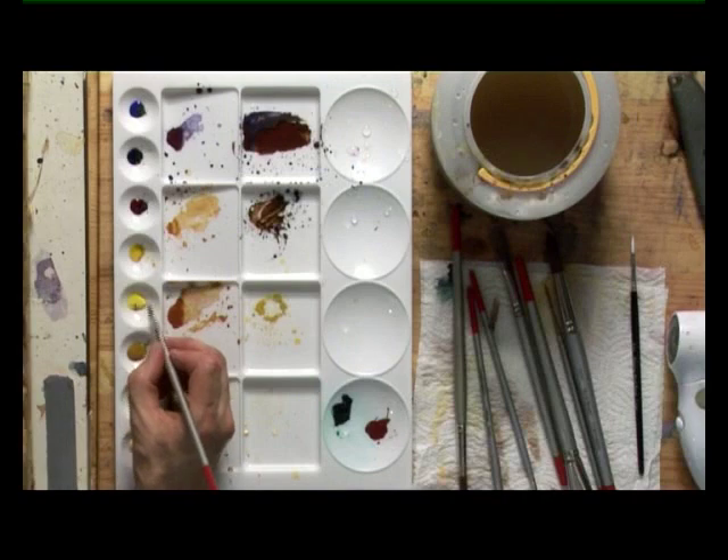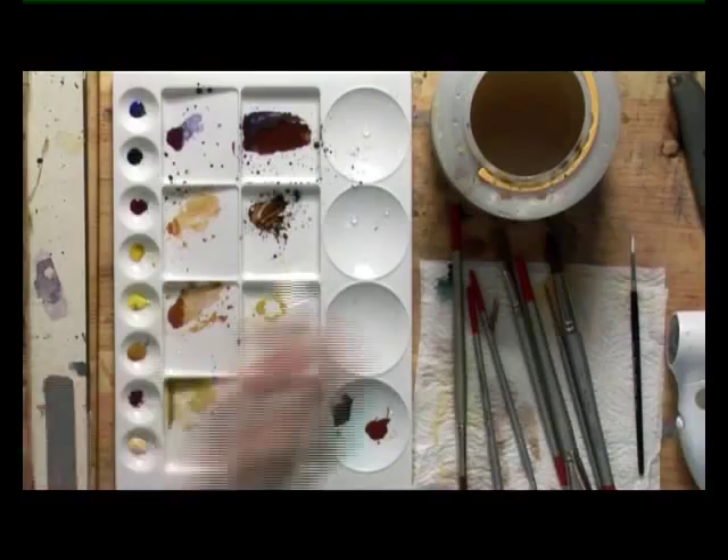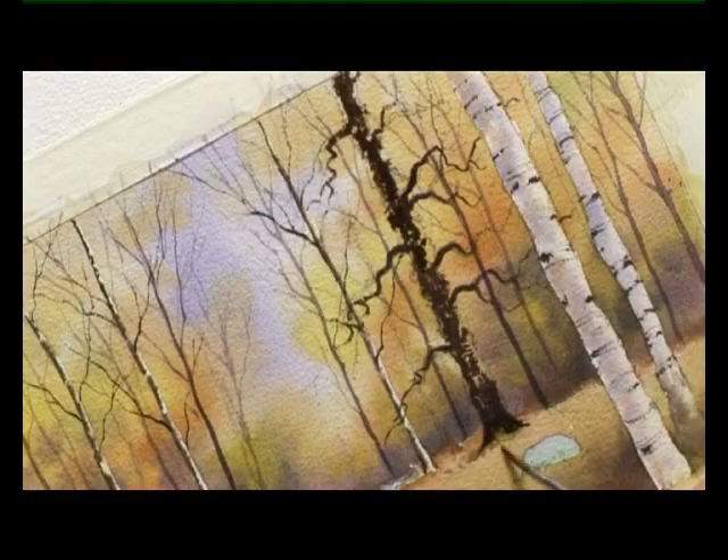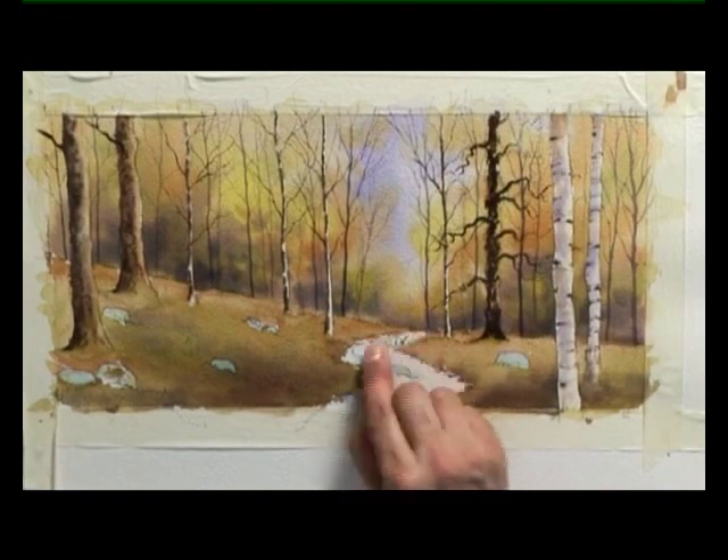A little touch of lemon yellow near the base to suggest some grasses, and then a touch more softening in. Now, while that's drying, I can be taking the remaining masking fluid off the path.